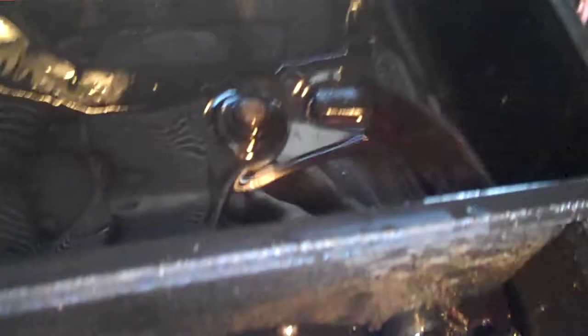Okay Cindy, this is your car. You got the pan off the transmission and there's quite a bit of stuff in it. That magnet is pretty covered with metal.